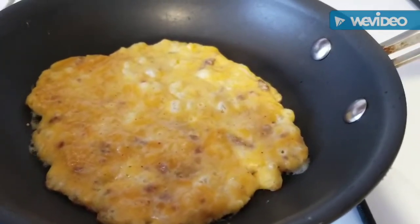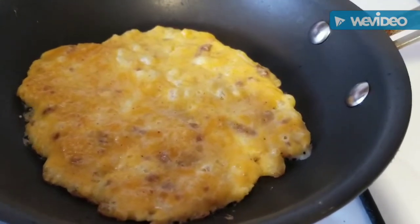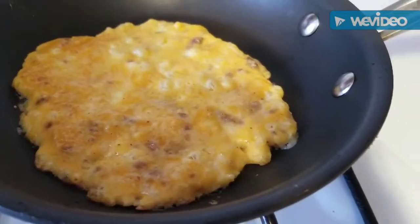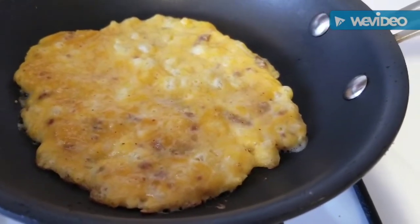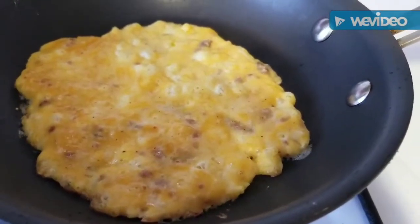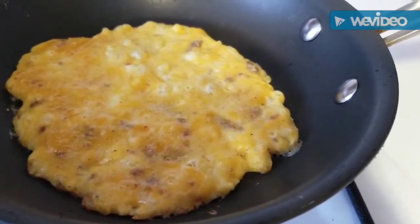I'm gonna try something with the same mixture I did in yesterday's video, but I'm adding some bacon bits. I'm gonna try to create a mimic keto corn dog and we'll see how it goes — I'm gonna cook two of these up and wrap them around a hot dog.